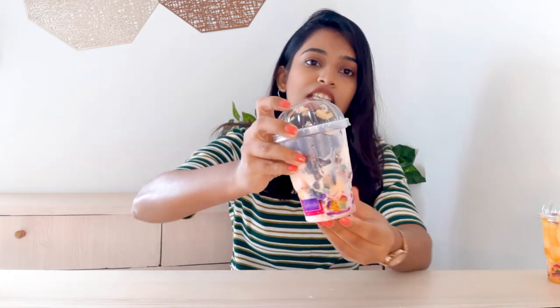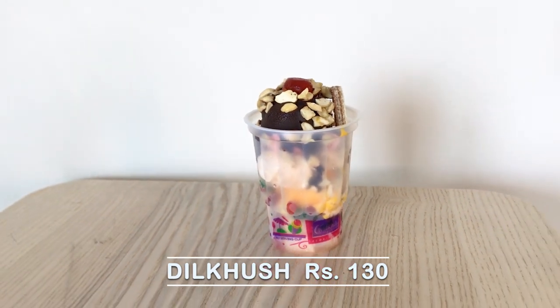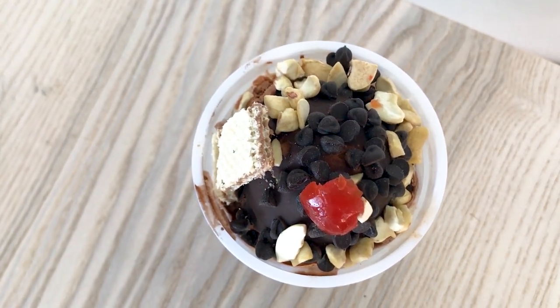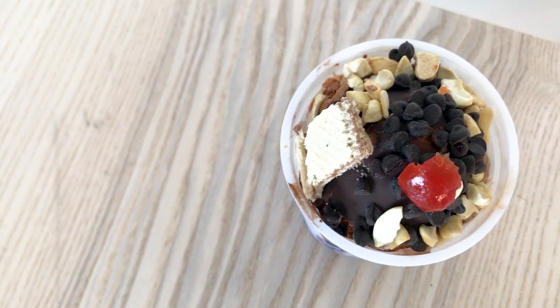The second flavor I am going to try is Dilkush — very interesting name that makes you wonder what could be inside. I am going to try it out. Basically the packaging is very cute and nice — a plastic case with a lid on it. First impression: looks so good! It has a cherry on top with cashew nuts, then chocolate syrup, and there is also a biscuit.